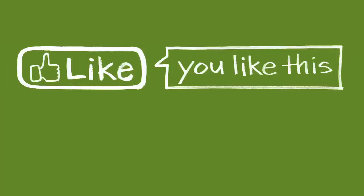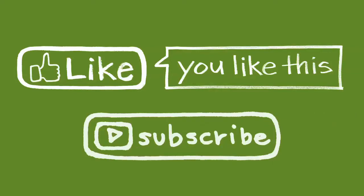We'll be right back. Thanks for watching. Give us a thumbs up if you liked this video, and click subscribe for more Green Shorts DIY content.